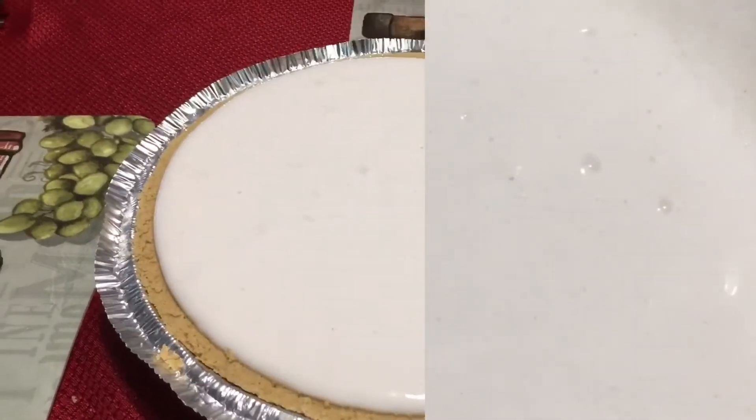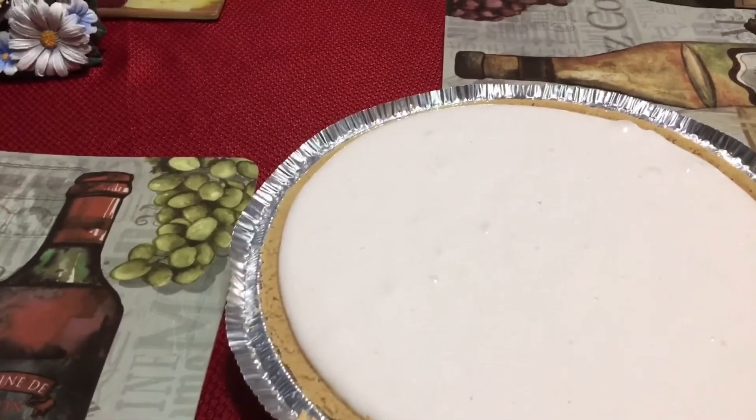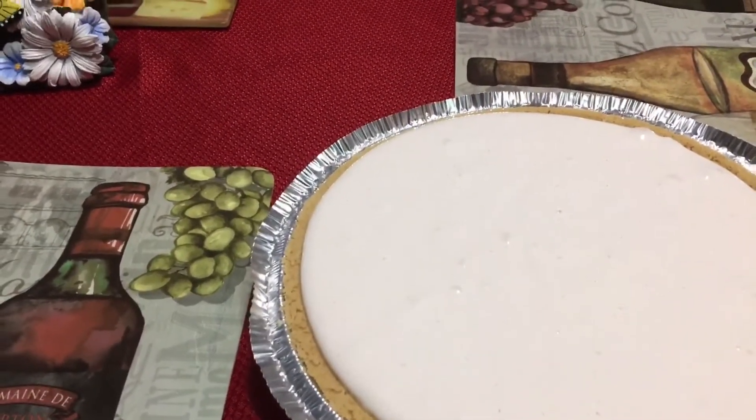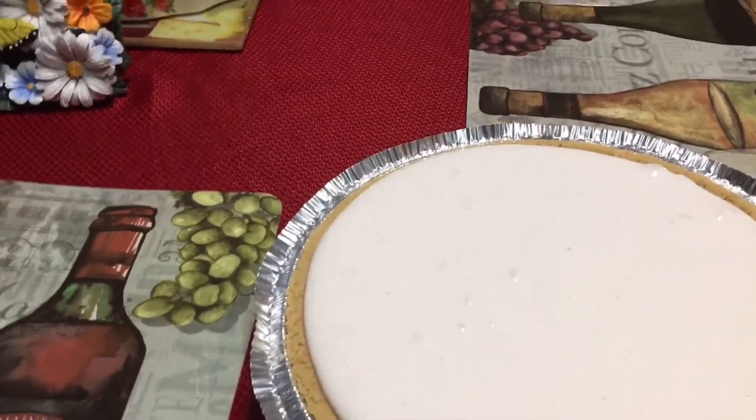It doesn't look like strawberry but it does taste like strawberry. I'm gonna put it in the refrigerator for a few hours. And before y'all start saying it — it's not this, it doesn't look like that, this is this.